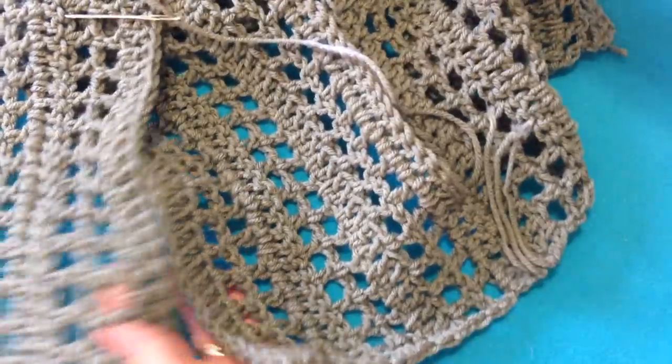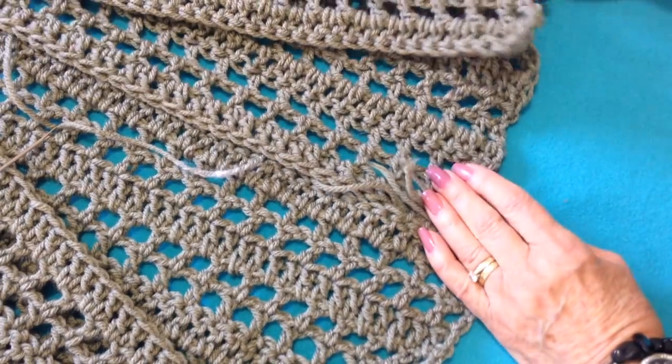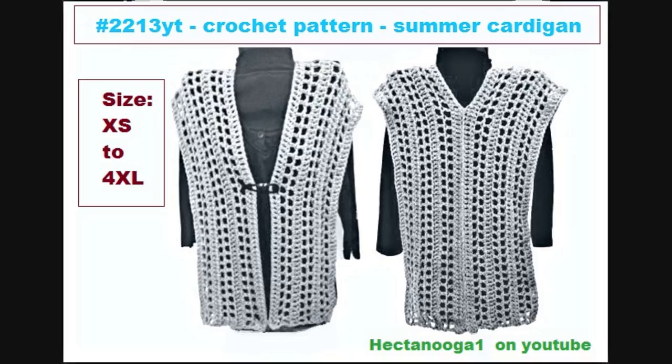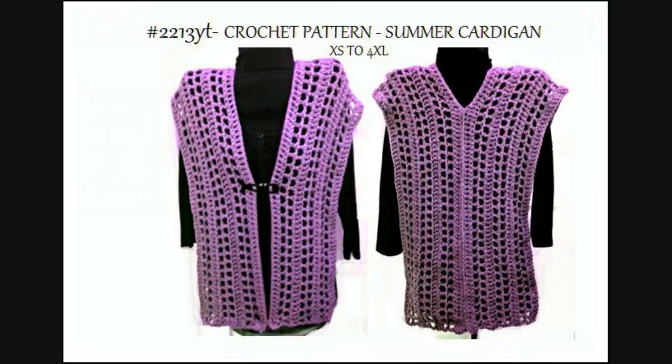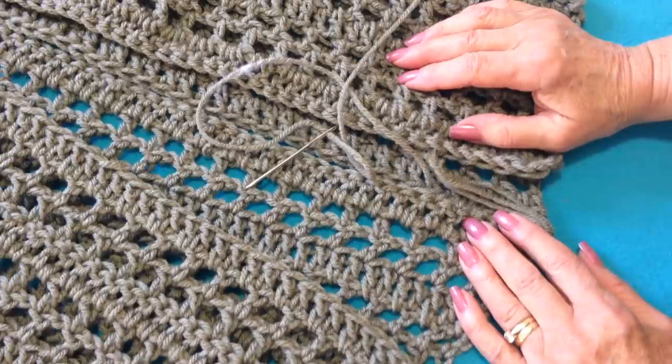So there you go. I hope you enjoyed seeing how easy it is to make this style of relaxed cardigan sweater. I hope you enjoyed this video. Thanks for watching. Bye for now.